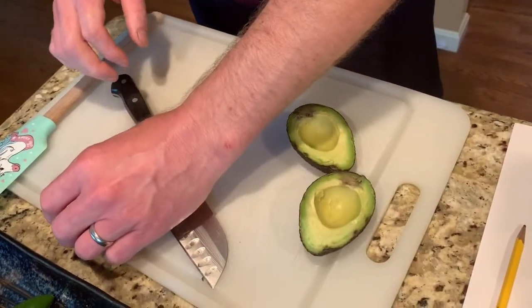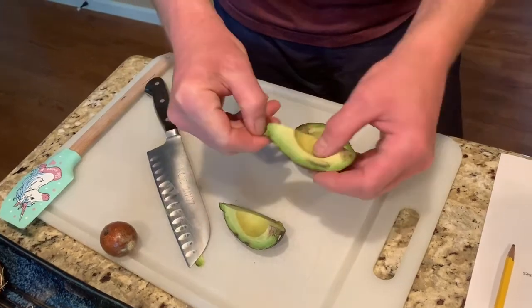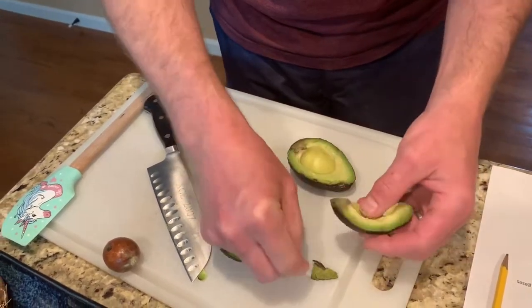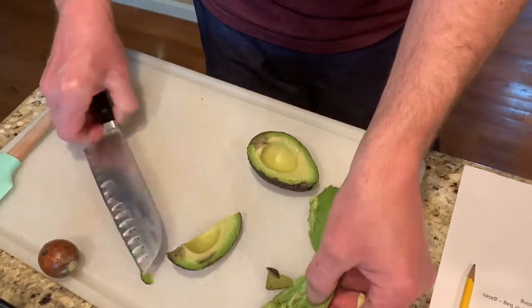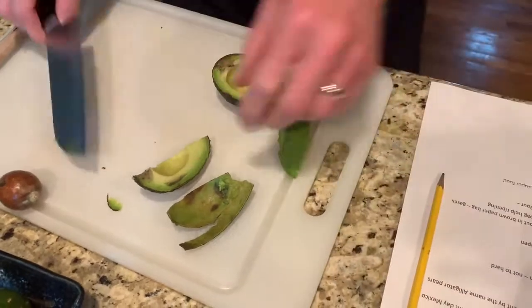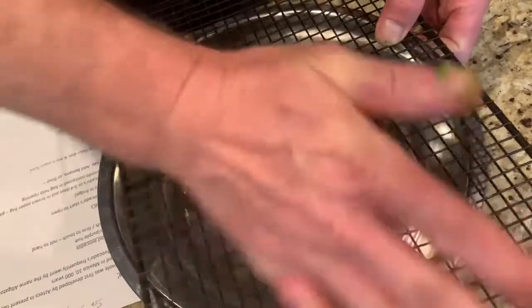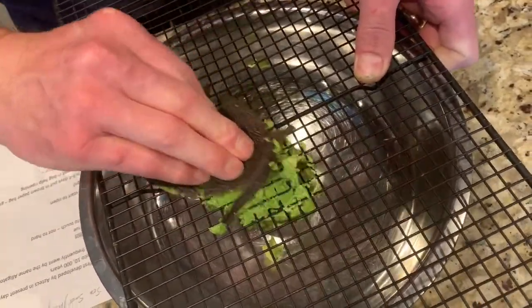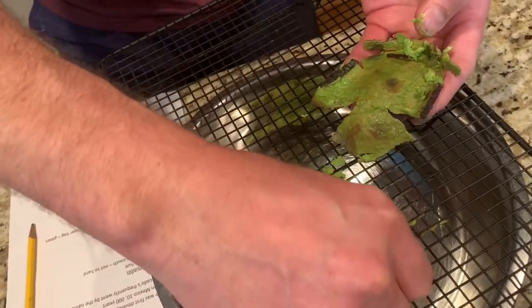I have another little cheat for you. Instead of taking the skin off the avocado and then mashing it with a mortar and pestle or a fork, I actually have a cheat I use in restaurants — it's a lot easier. You get a wire rack over a bowl, put your avocado on there like that, and push it through. You get all of the meat off, none of the skin in there, and it goes through pretty easy. I'll do that with all my avocados.